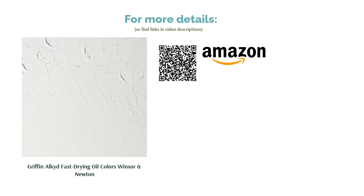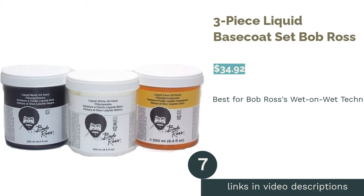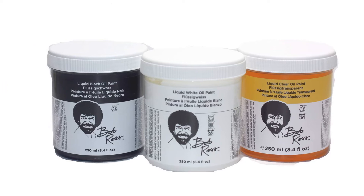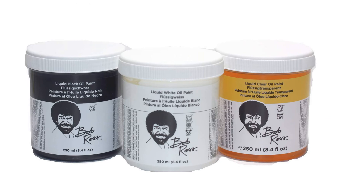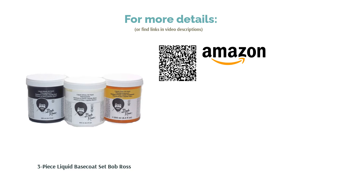The next product is the Bob Ross Three-Piece Liquid Base Coat Set. Pros: specially formulated to Bob's standards, smooth and slow drying, allowing you to blend paint easily. Cons: buyers said it was a good starter pack but often preferred one color and bought single jars afterward. If you want to try Bob Ross's wet-on-wet technique, you'll need to cover the canvas with a ground of oil paint, and these are the preferred choice. Note: some reviewers mention the company has an unethical history relating to Mr. Ross and his family, so you may want to research that before buying.